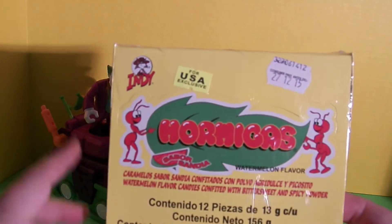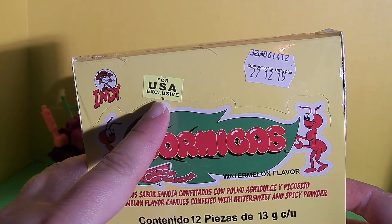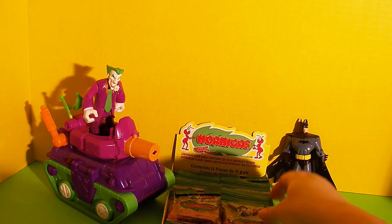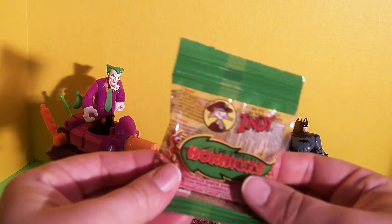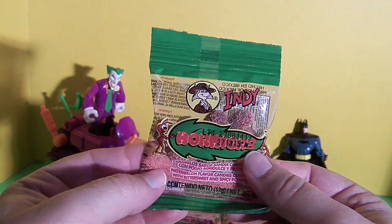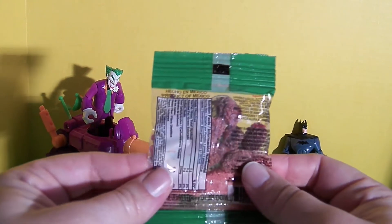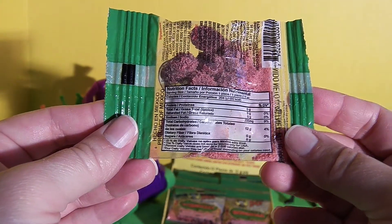This candy looks like it was made exclusively for the U.S. I don't know if this is typically made for the Mexican market or not, but we're lucky enough to have it here in the U.S. This box is so cute. The packaging is really cute. Here's the smaller package, and there's powder and these watermelon-flavored ant candies. Here's the Nutrition Facts right here on the back.